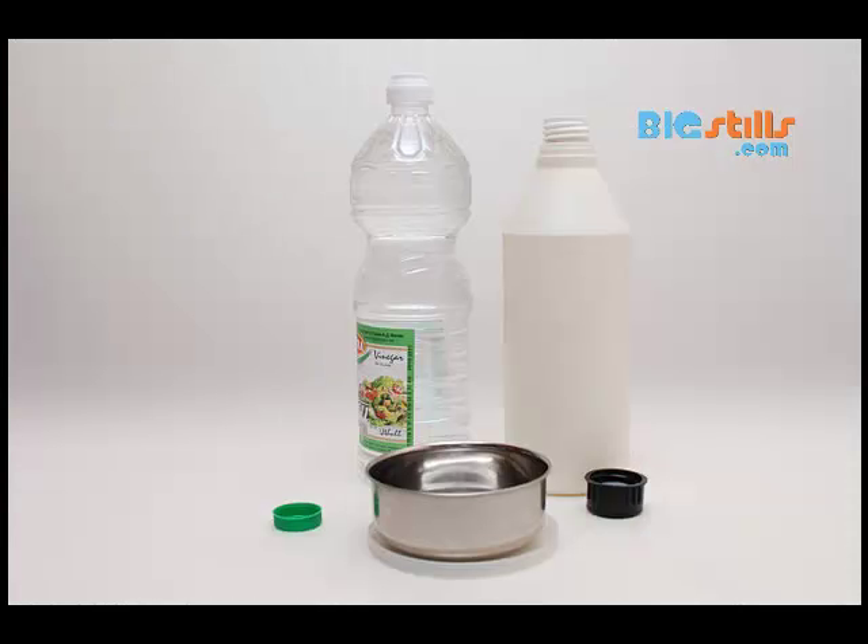Create a gentle cleaning solution. The ideal solution is plain distilled water. If more heavy cleaning is needed, a 50/50 mix of white vinegar and distilled water can also be effective.